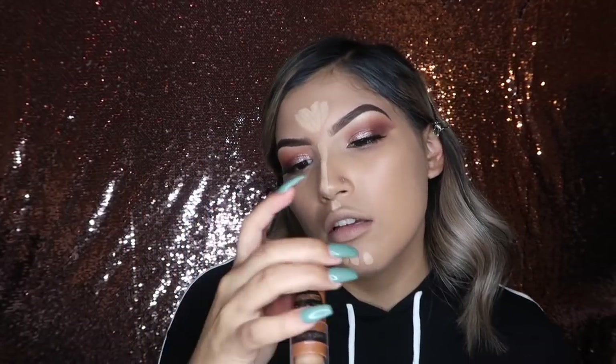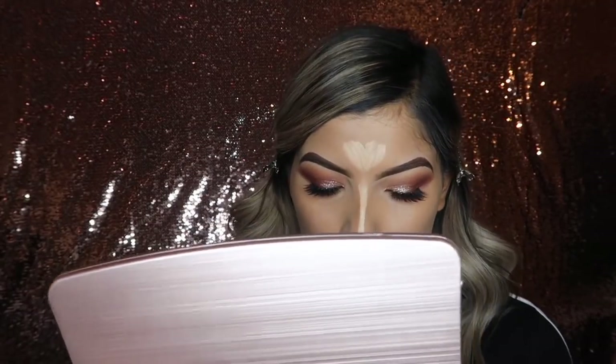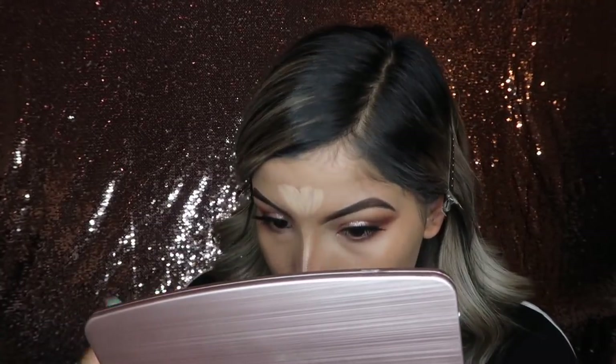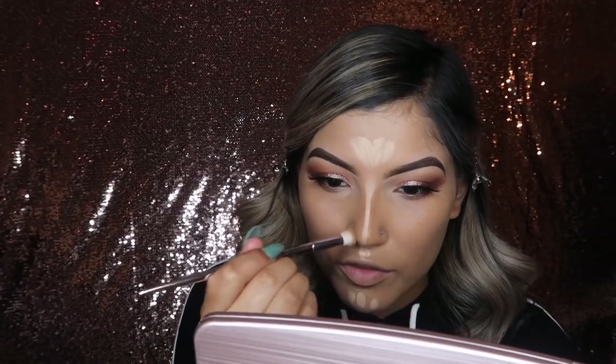Before I go ahead and blend, I'm going to contour my nose and I'm going to be using my Wet and Wild makeup contour stick in Oaks on You — it's a lighter tan shade. Then going in with a flat head brush, I'm going to brush downward, using a tapping and brushing downward motion. This brush is dense so it helps a lot with getting the perfect blend on the nose contour.